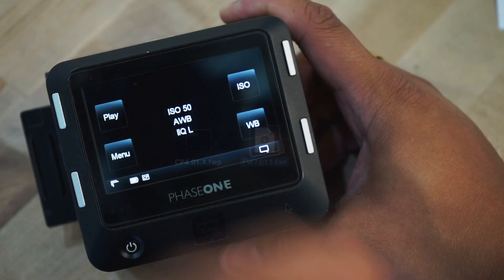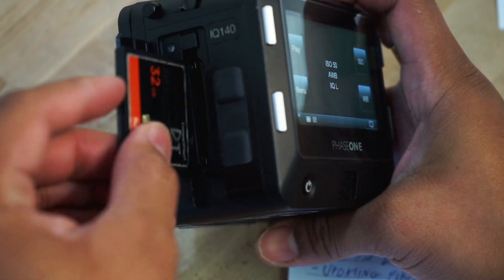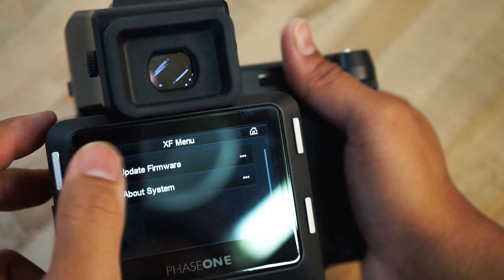To run an update, download the proper firmware and put it on a CF card. Insert the CF card into the digital back. If you are updating just the body, go into the menu on the digital back and select XF Menu, then scroll down and select Update Firmware.